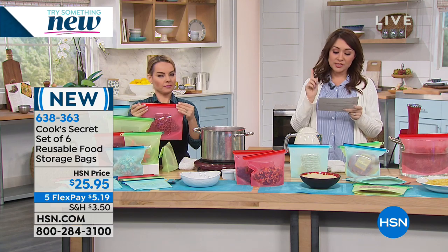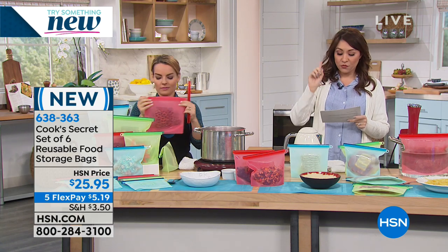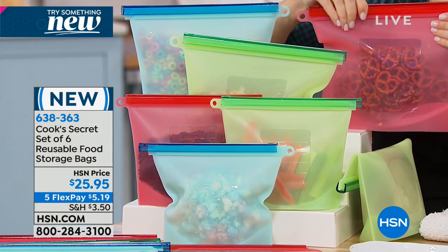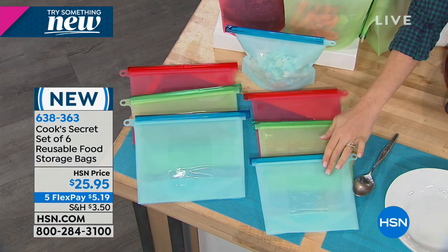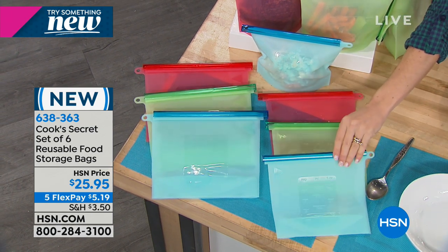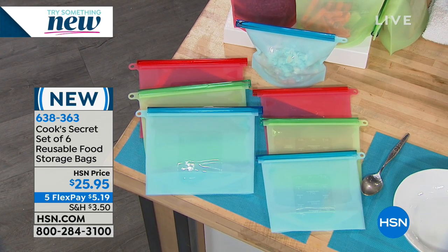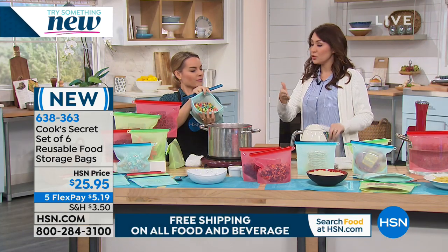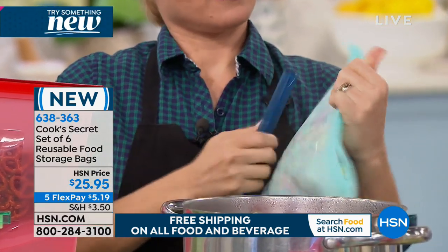Brand new — this is the Cook Secret set of six. You're getting six reusable storage bags for your food. Six of these — three small and three large. The three small are about nine and a half by seven inches. The three large are a little over 11 by a little over eight inches each. All six for $25.95. We're still doing five flex payments on all kitchen items. Even the disposable bags I was just talking about — you can't cook anything in them, and if you want to freeze, you've got to buy the even more expensive freezer ones.